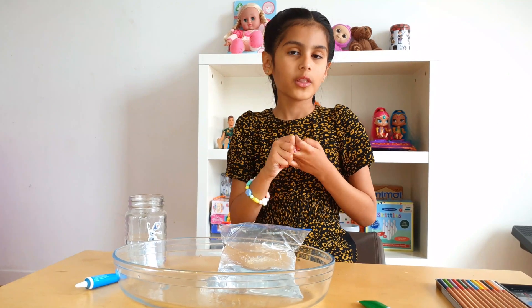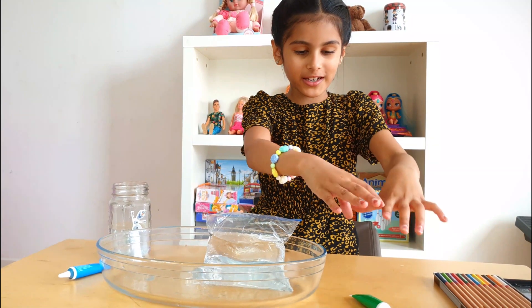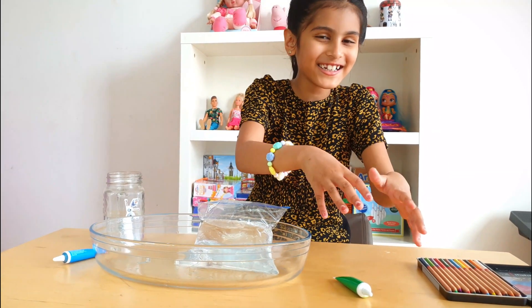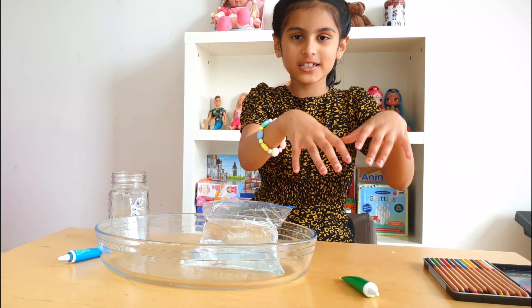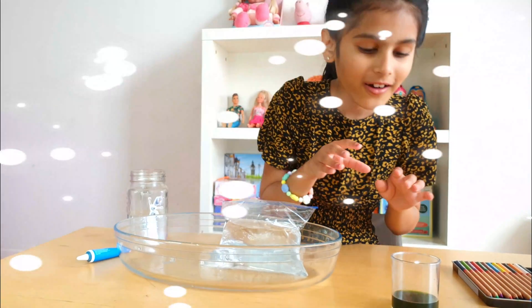I'm going to add some food coloring, but first I have to magic this up into some food coloring water. So what's the magic spell? Light and shine and green and blind — let this green turn into water! It worked!